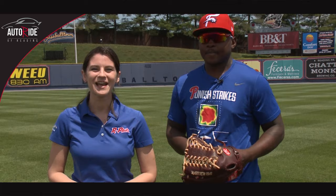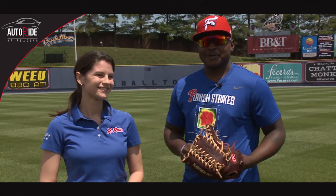Now that we've learned a thing or two today about hitting the cutoff man from the outfield, our thanks to Cornelius Randolph for joining us. And thank you for joining us on this segment of AutoRide of Reading's Minor Details.